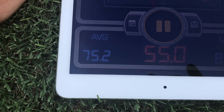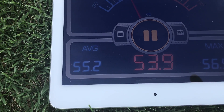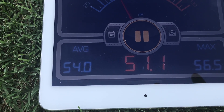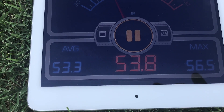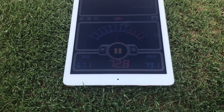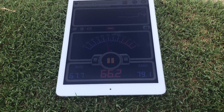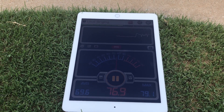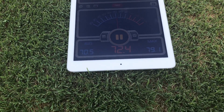So the first thing we'll do is look at the average audio of just the ambient sound. Our baseline looks to be about 53.4 decibels — just to give you an idea of what quiet outside in my neighborhood sounds like. Next, we're going to go ahead and arm the Mavic Pro and put it up at 25 feet, out of the rotor wash, and see what it records on the meter.